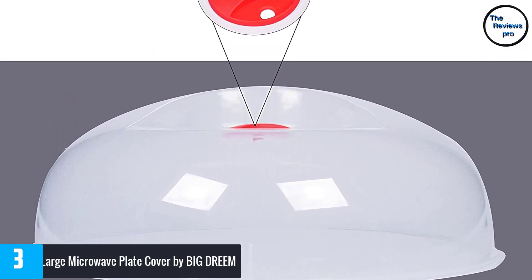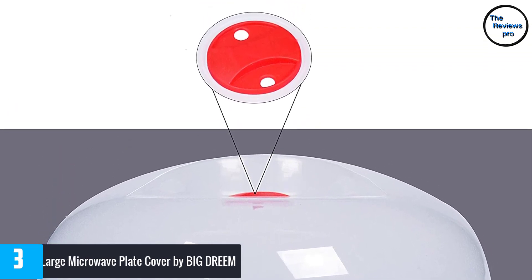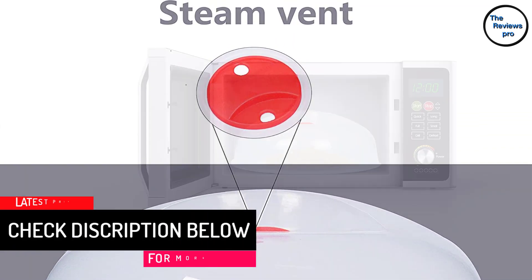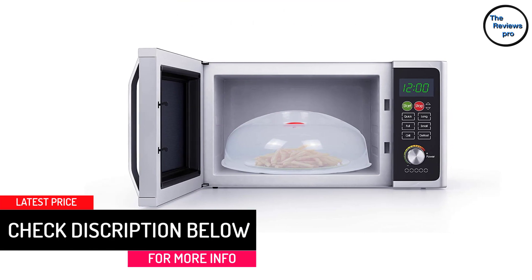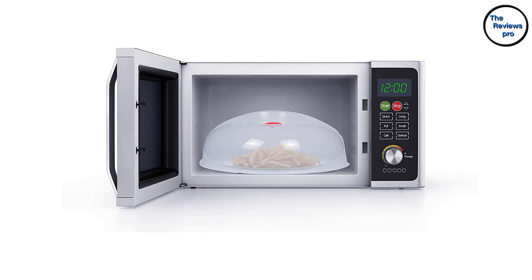This is suitable only for microwaves and is made of high-quality polypropylene. It provides a convenient experience and is made of BPA-free material. It is a suitable size and can fit in most bowls and plates. It traps in moisture and helps to cook food evenly.